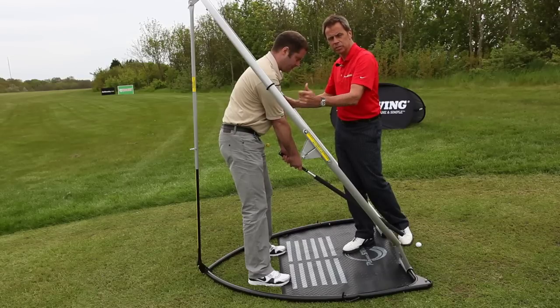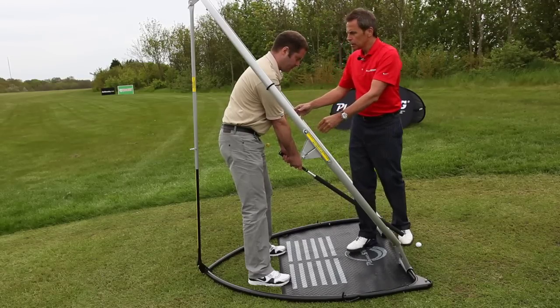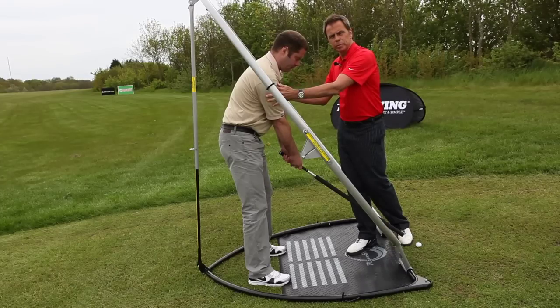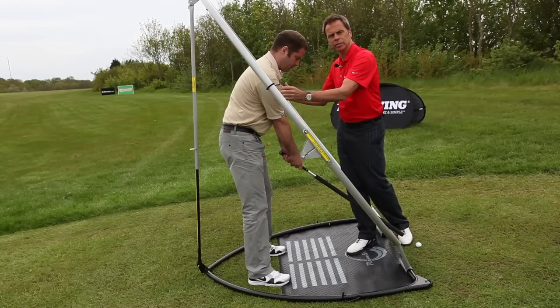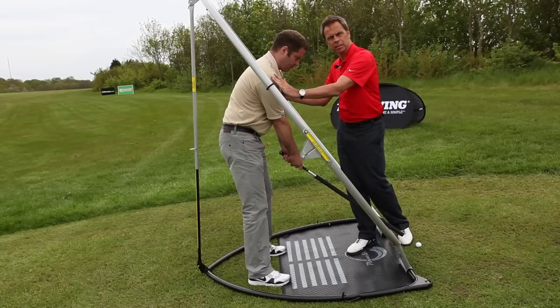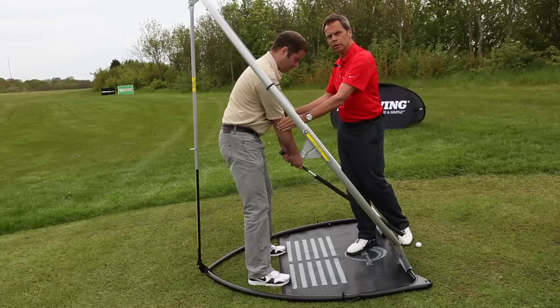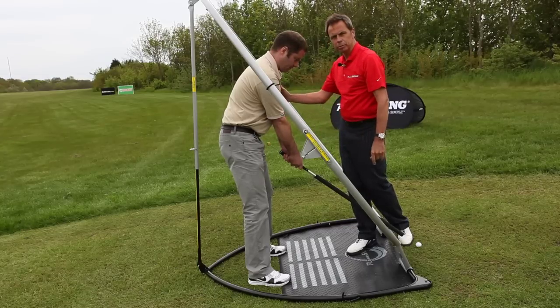That's very positive because he's now swinging in plain. And what we have here is it set to Darrell's optimum. Now it's not an exact science, I have to tell you. Some pros like it a little bit flatter — that's perfectly fine. You wouldn't want it any more upright than this. So here we are now set and ready to go in plain swing.